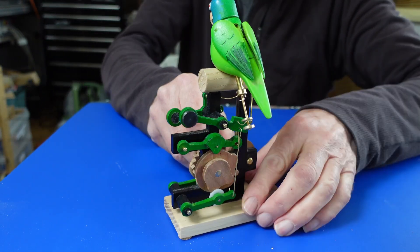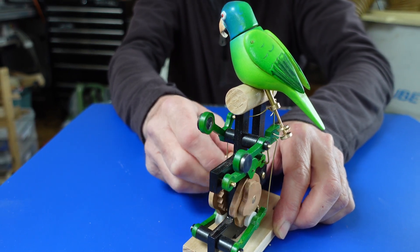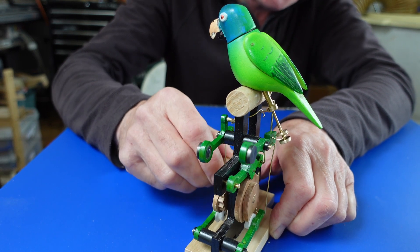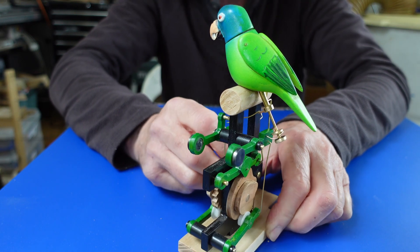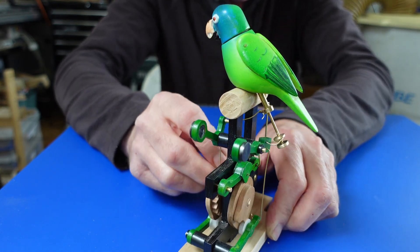See the mechanism at the back? It's got an open frame construction so you can see all the cams. There are actually three cams, which takes quite a bit of fitting in a small automaton. But this one came together very nicely.